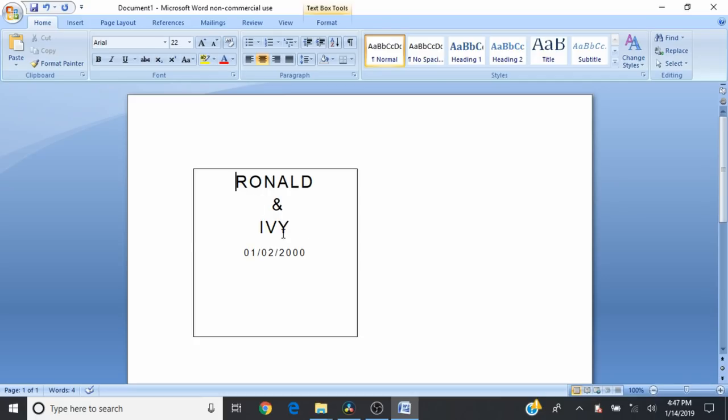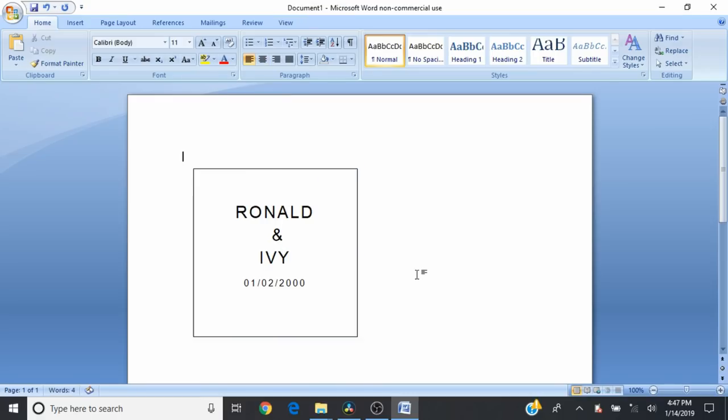Press Enter once to get that down a little lower in the box and now it is ready to print. Wait — I can see the ampersand is a bit off-center because there's an extra space. Get rid of that extra space because extra spaces can throw your characters to one side when you're trying to center. There we go, it's all centered now and it is ready to print.